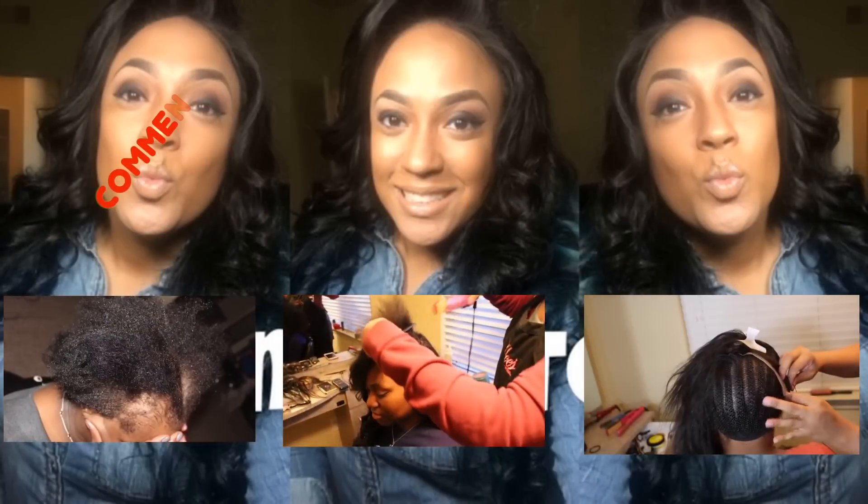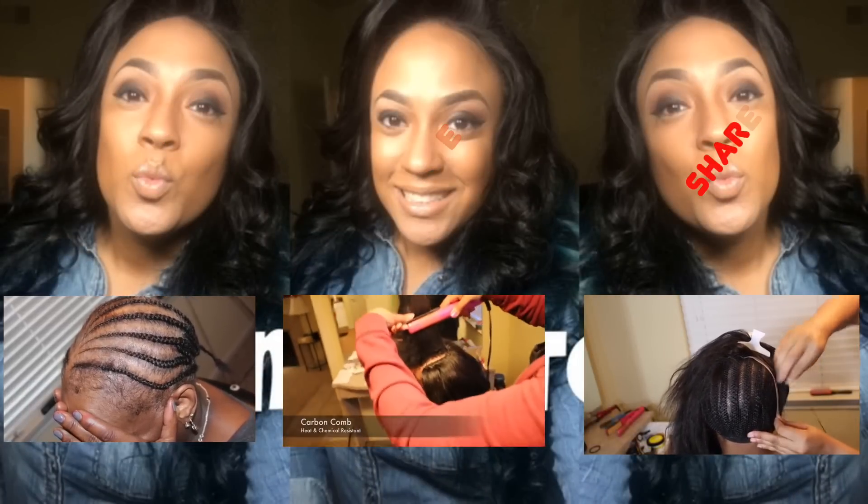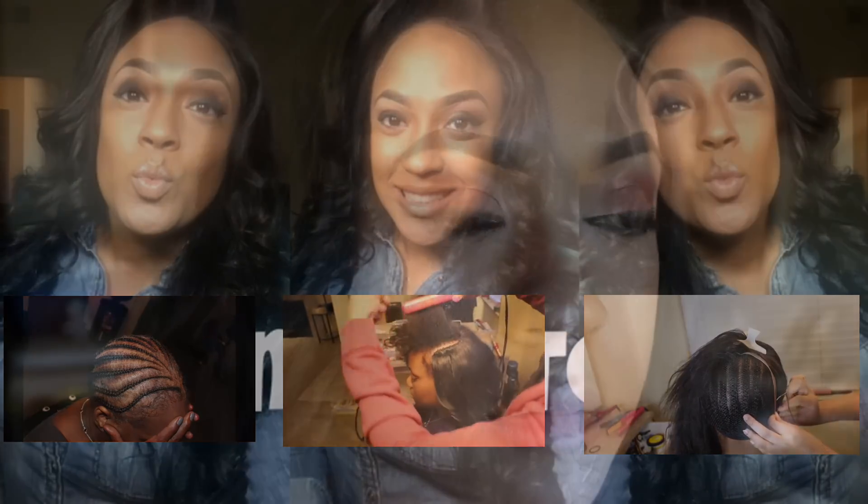If you enjoyed this video, please subscribe — don't forget to comment, rate, and share this video with fellow stylists or clients that you want to see my work.